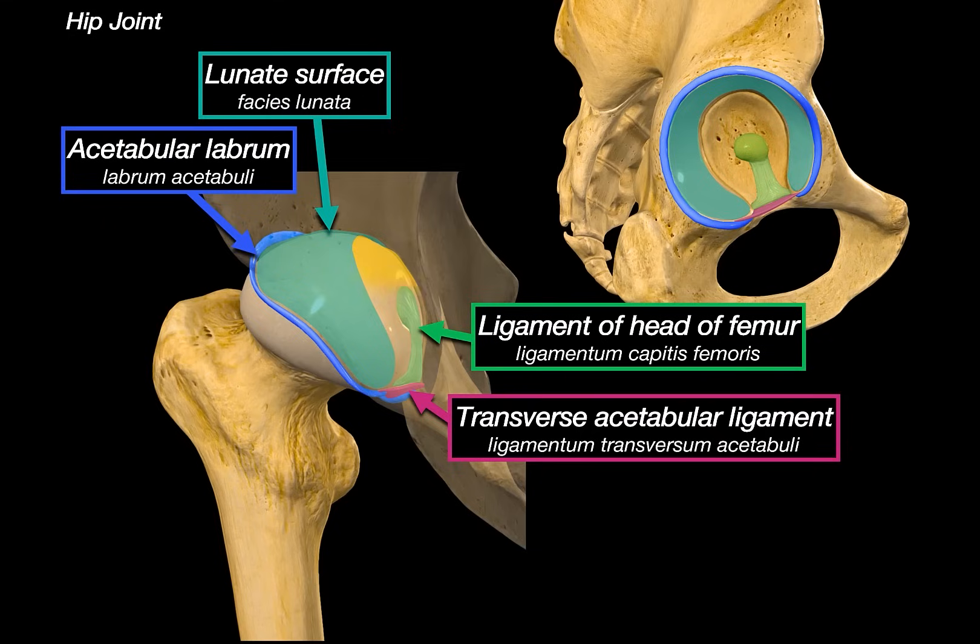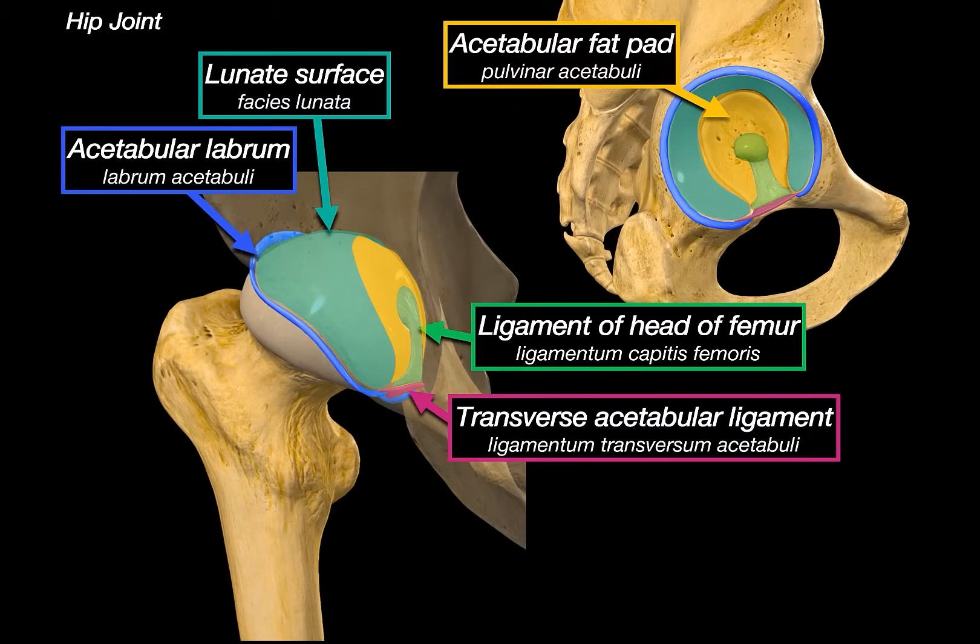What about the area in the middle — is it not covered by cartilage? This is where we find the acetabular fat pad, also called the pulvinar acetabuli. It sits within the acetabular fossae and acts as a space filler, cushioning and supporting the ligament of the head of the femur.